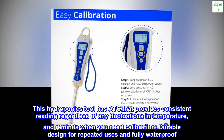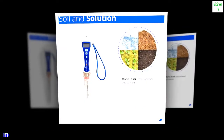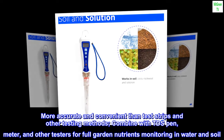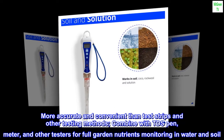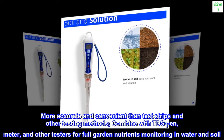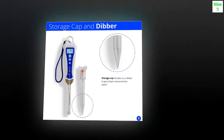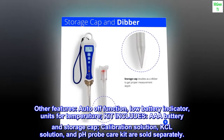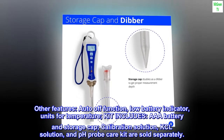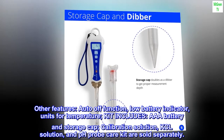Durable design for repeated uses and fully waterproof — more accurate and convenient than test strips and other testing methods. Combine with TDS pen meter and other testers for full garden nutrients monitoring in water and soil. Other features include auto-off function, low battery indicator, and selectable units for temperature. Kit includes triple-A battery and storage cap.